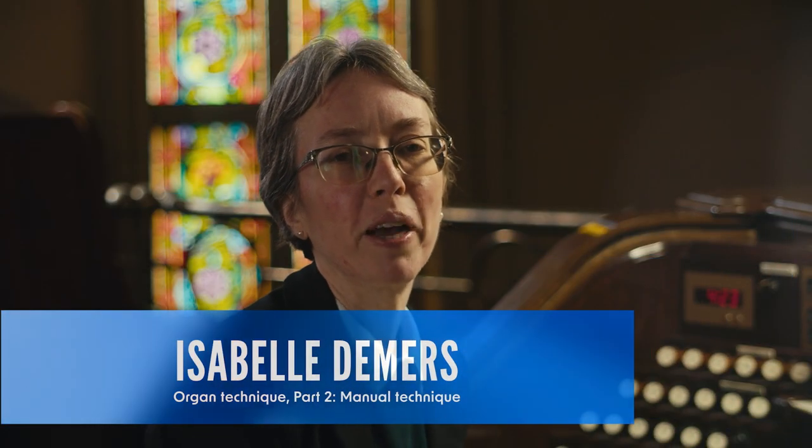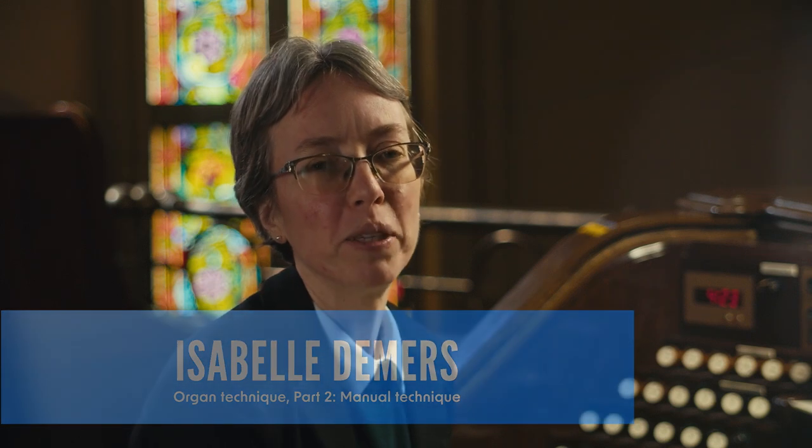Hello, welcome back to Organist's Launchpad. I'm Isabel Demers and we'll be talking today about manual technique.